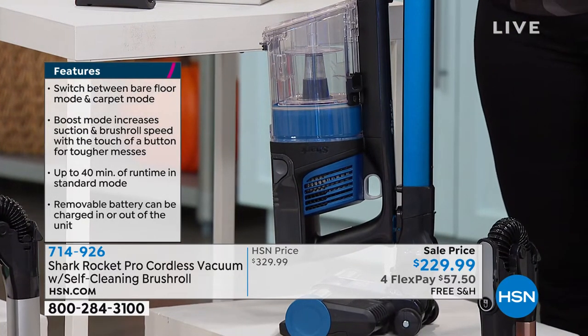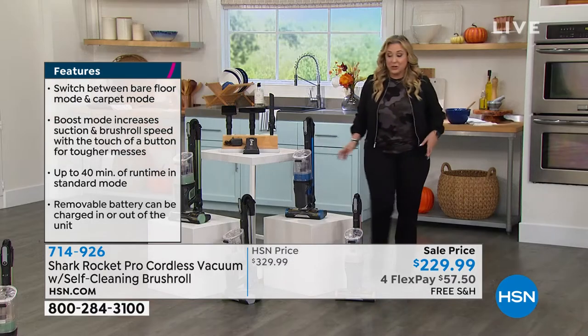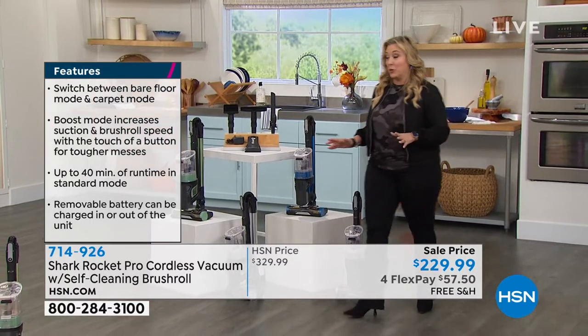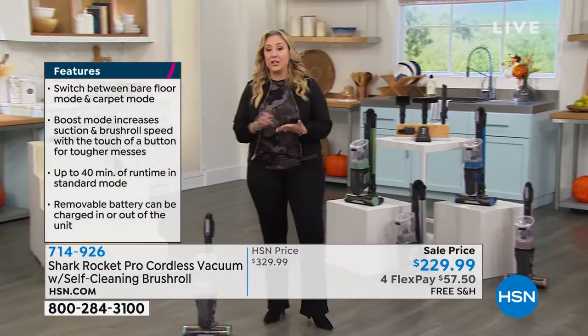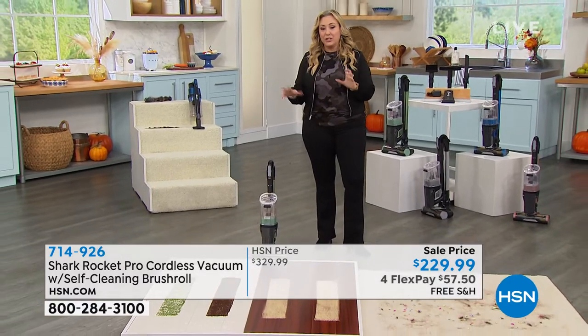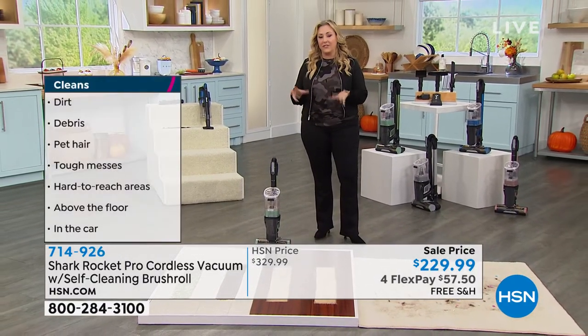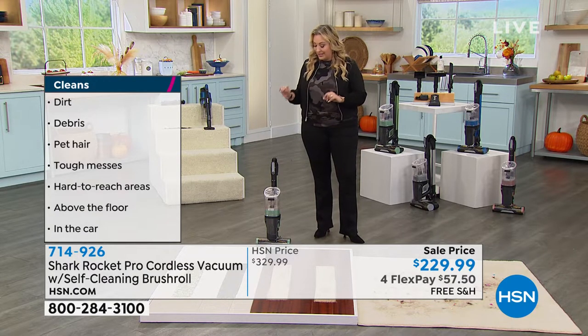We're doing free shipping and handling on this. We've also just added another flex pay for the show, so it's four months to pay it off — that's $57.50 and we're going to send you a brand new Shark vacuum.